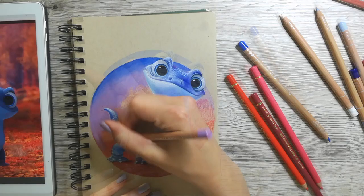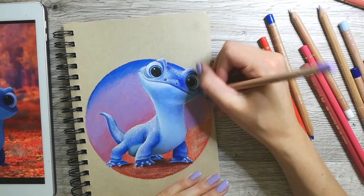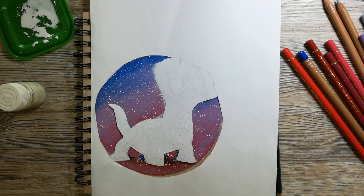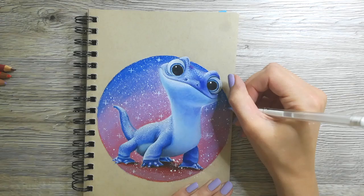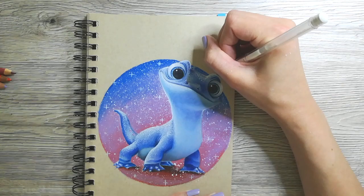I chose to make a gradient from a reddish tone towards a blue. To add the sparkles in the background, I diluted the gouache paint and then tapped the brush to create the splashes. Make sure you cover any parts of the drawing you don't want covered in tiny dots, or any valuable items within a meter's reach. Also check your face before you leave the house, because the paint really can't be controlled and it will splatter everywhere.